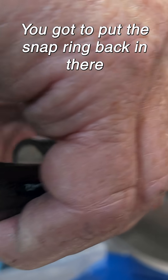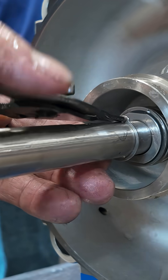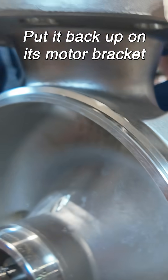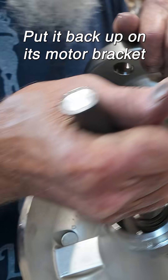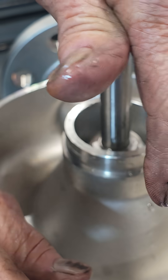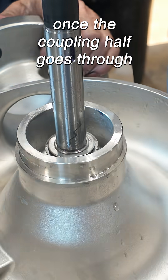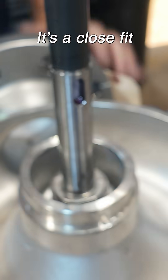You've got to put the snap ring back in there. Now you can turn it over, put it back up on its motor bracket. You can move it up and down once the coupling half goes through. It's a close fit.